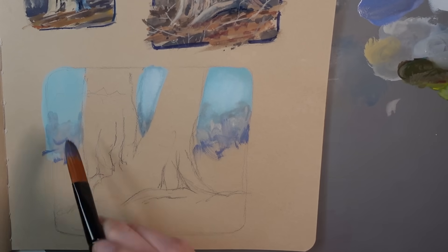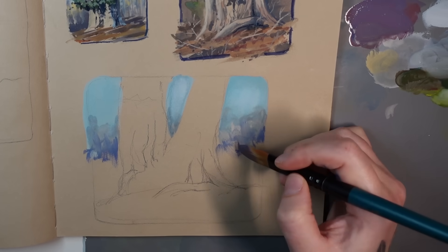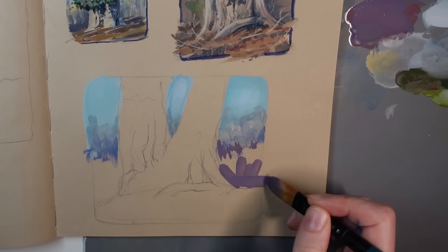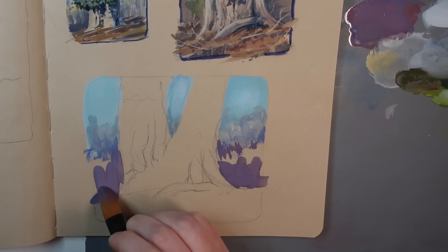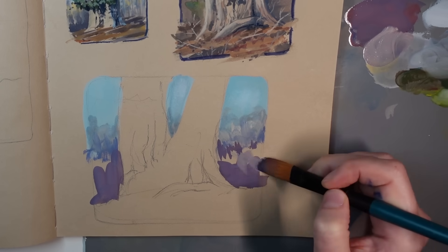My larger study isn't that much bigger but it did allow a bit more space to play with some variety in the background and more detail on the tree. Something I felt was lacking in the initial plein air sketch was some sky color, because one of the reasons it felt like such a beautiful sunny afternoon was seeing a bit of blue sky peeking through.